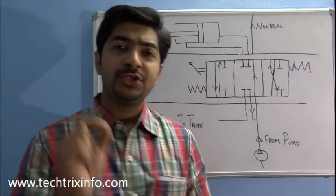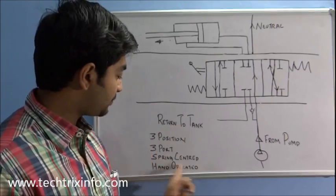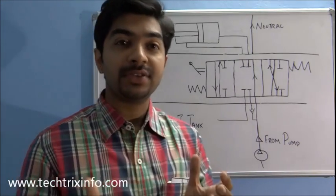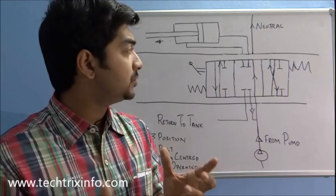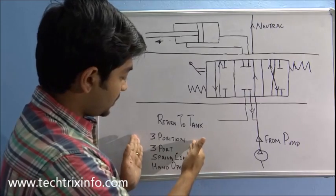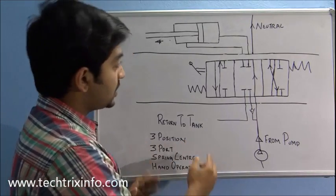Hi, good morning. Today we'll learn about a three-position, three-port, spring-centered, hand-operated spool. These types of spools are used in hydraulic circuits. There are different types of spools, so let's go and learn it. First, before that, let's see why it's actually called a three-position, three-port, spring-centered, and hand-operated spool.